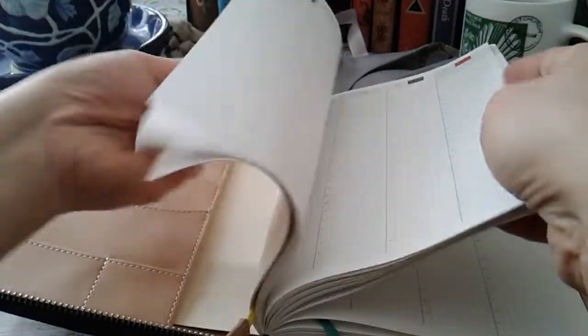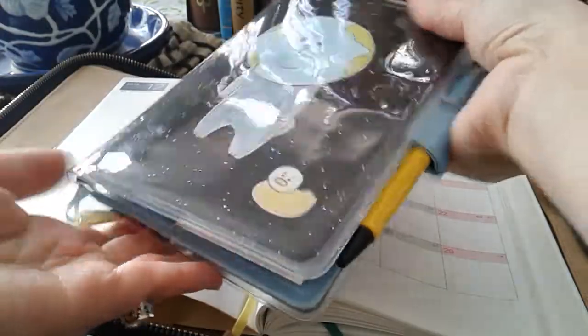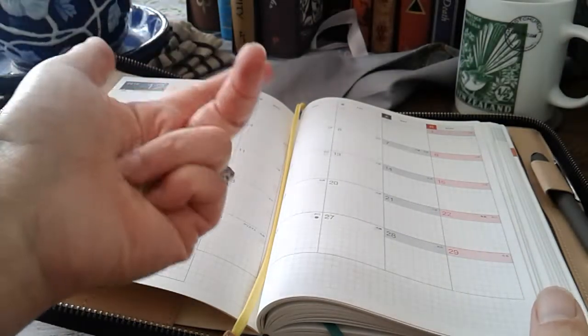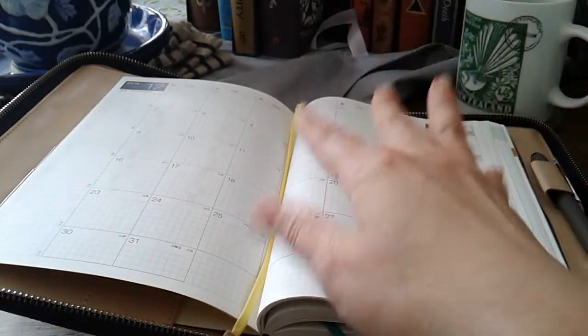I will get back to you with the review of the actual Techo Cousin next year - this is 2020 after all, so I can't start it yet. Unlike this one here which is the 2019 April cover - I could start with this one straight away even though I started right at the end of the cycle: April, May, June, July, August, September, so about midway through the year, which is fine.